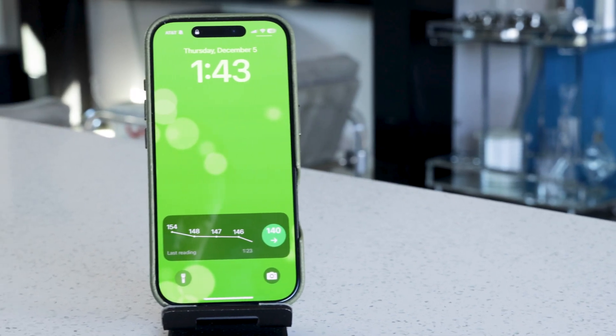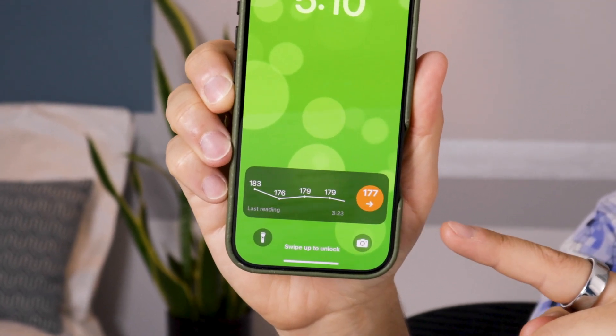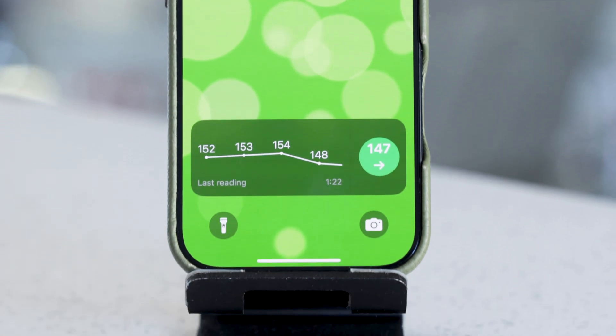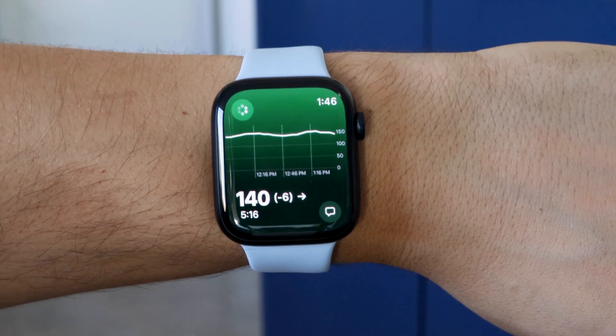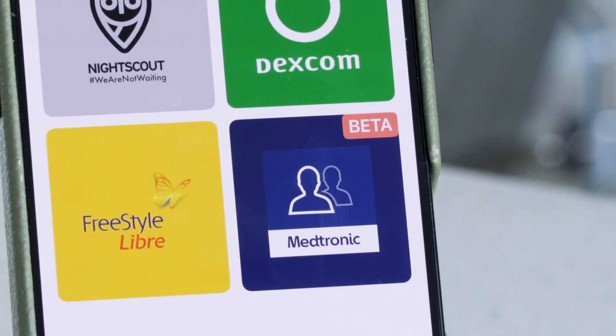But before we get into that, let's talk more about today's sponsor, Sweet Dreams. This is probably the coolest app I've found for diabetes management. Those are my live glucose readings on my home screen. With Sweet Dreams, you can display real-time glucose readings right on your iPhone lock screen and Apple Watch for Freestyle Libre, Dexcom, and they just released direct integration for Medtronic sensors — so it's easier than this whole video now connecting those.